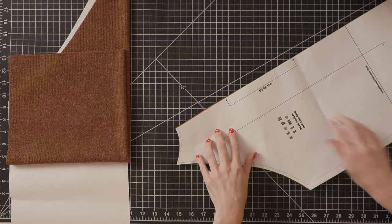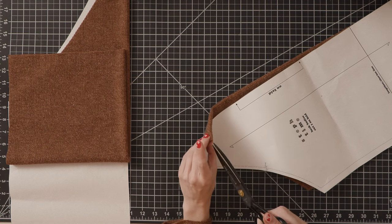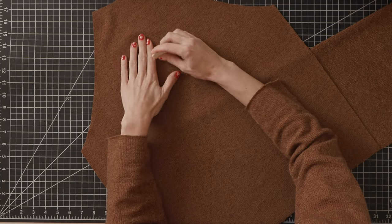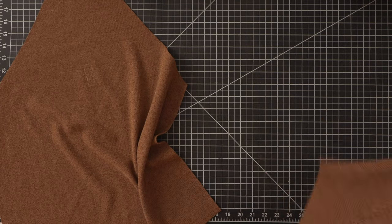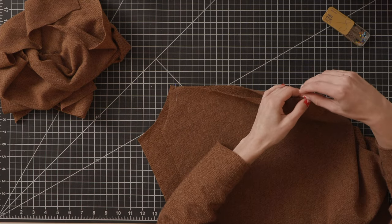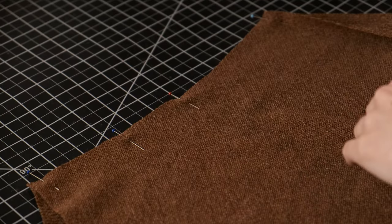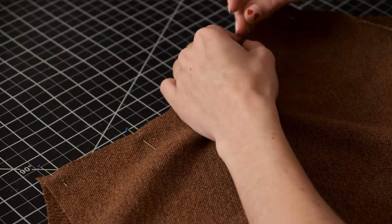Before we begin we're going to mark into our seam allowance our notches and center front on our front bodice piece. You'll want to mark all of the notches on all of the pieces, and with chalk or tailor's soap mark the front and back bodice pieces so that they are discernible. The front and back notches do line up but sometimes I still get confused, so marking with chalk does help. Now we're lining up the shoulder seams — front bodice and the right sleeve right sides together — pinning along the edge making sure our notches and the edge of the fabric are lined up.